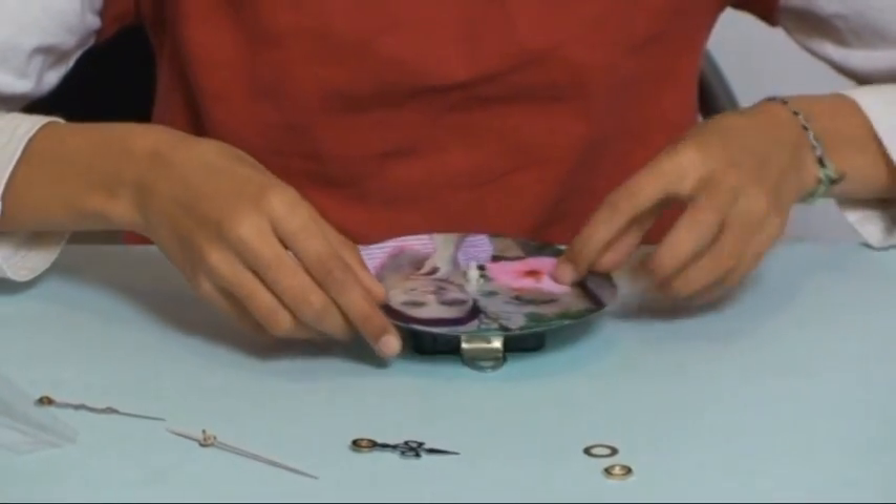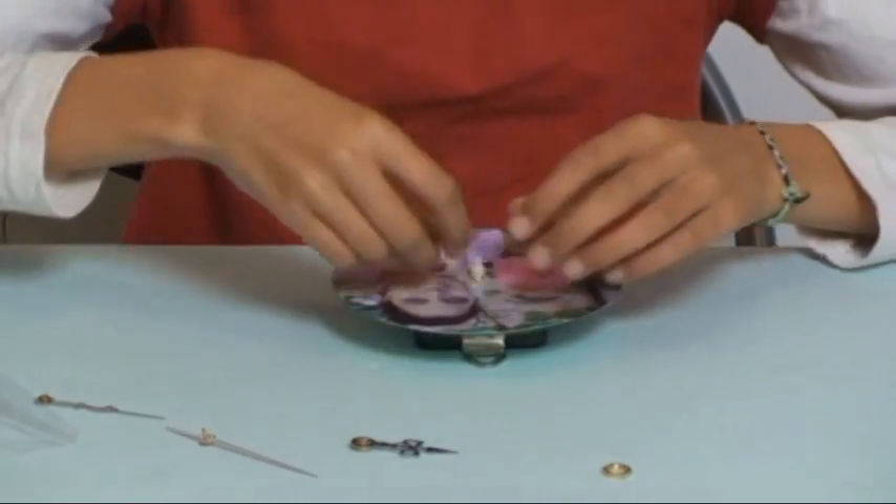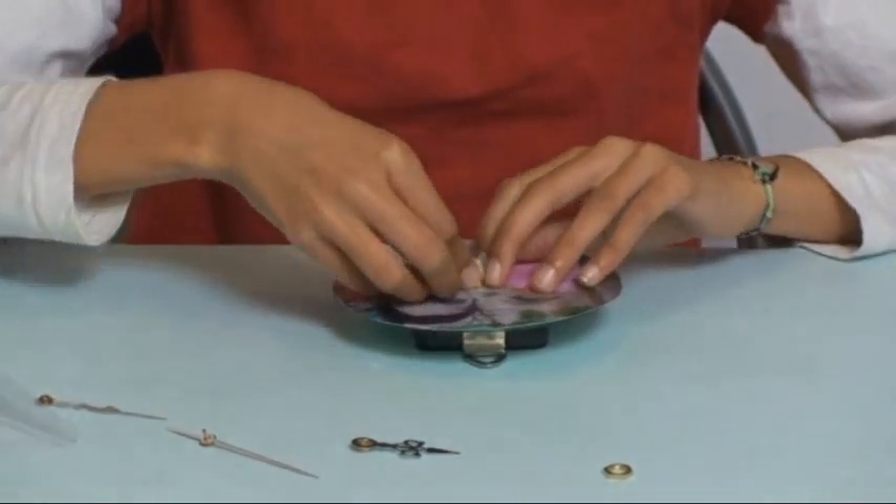Now I am going to take a look at the back of the machine. I am going to use the machine.